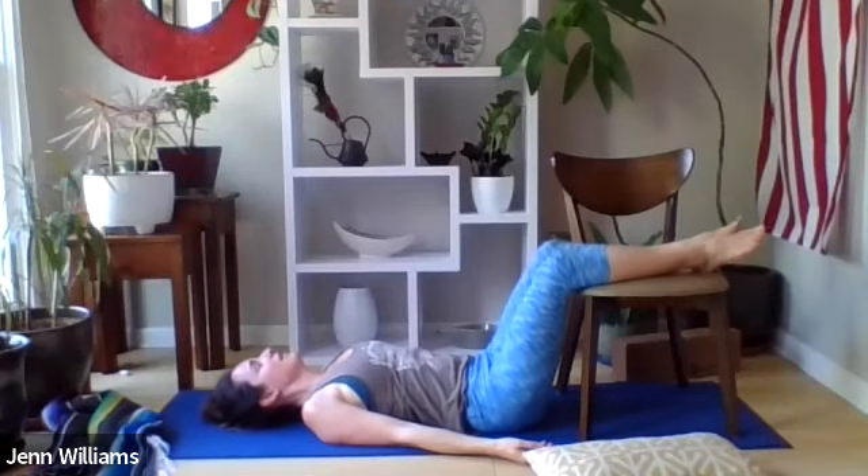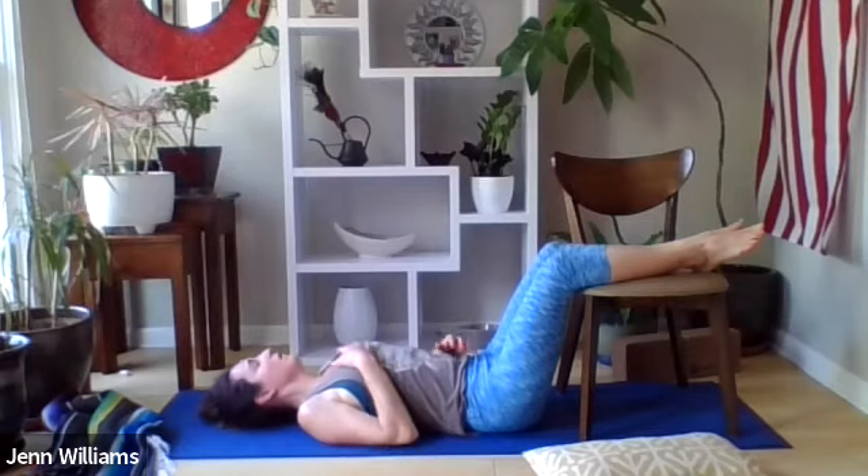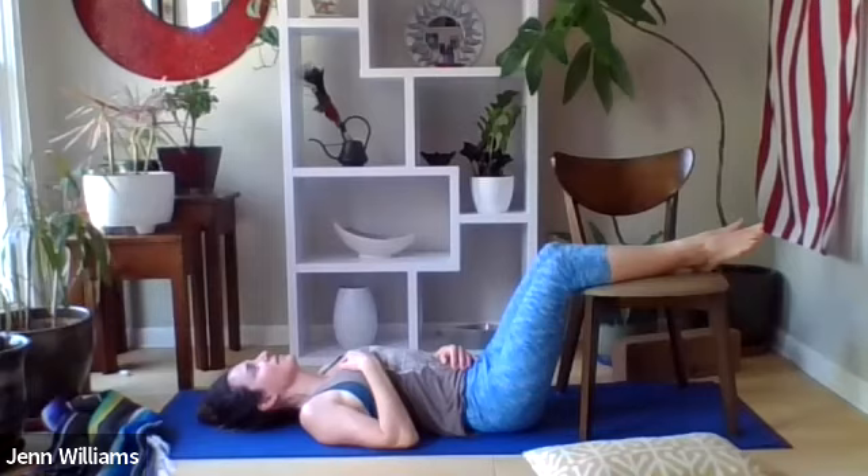Start to settle into your final resting posture, noticing if it feels better for your hands to rest beside your body, palms facing up, or maybe one hand rests near your heart and the other somewhere on the torso. Notice if it feels better for your eyes to be open or closed, softening the space between the eyes and behind the eyes either way. If you could be five percent more comfortable, invite in any adjustments that would offer ease and steadiness to your mind and body.